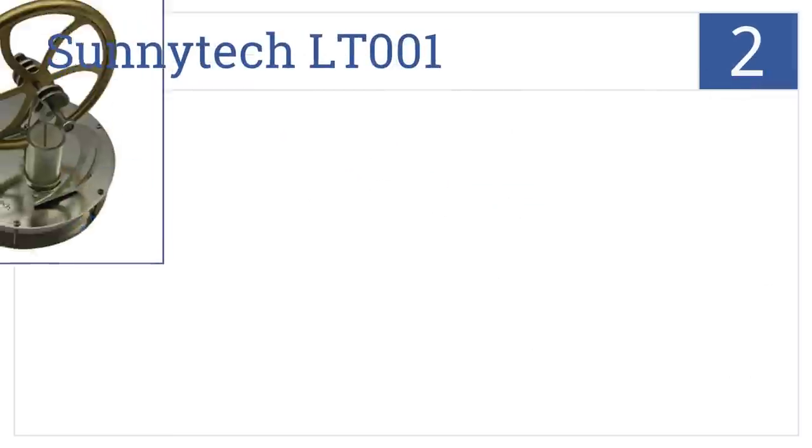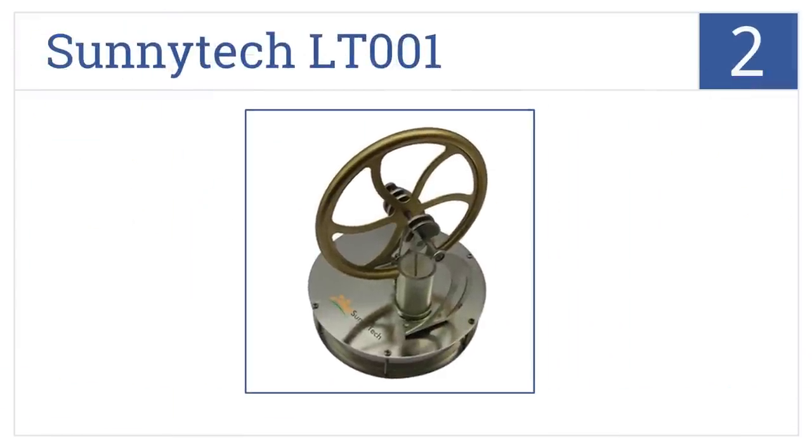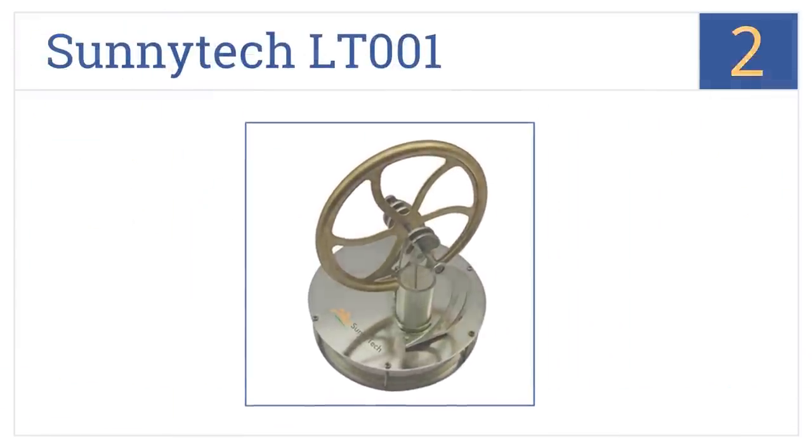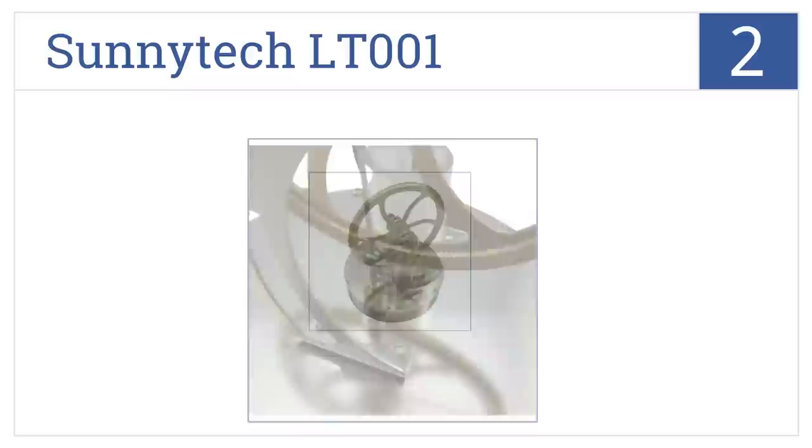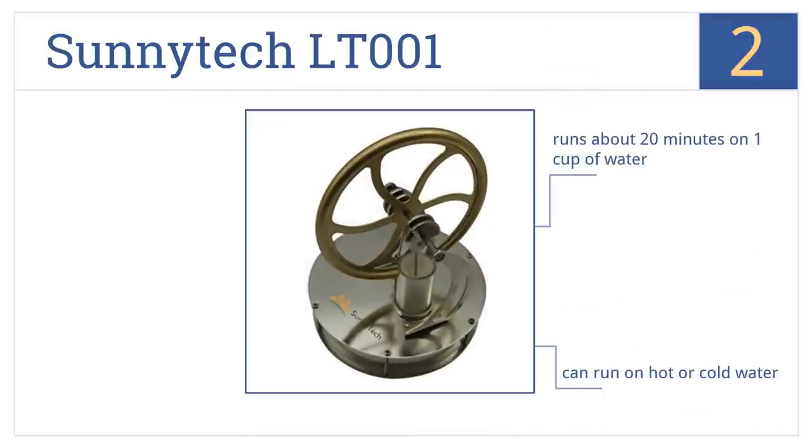At number 2, the SunnyTek LT001 comes in two different colors, and the flywheel can reach speeds up to 180 to 200 RPM. It needs a 20 degrees Celsius temperature difference to start. It runs about 20 minutes on one cup of water, which can be either hot or cold, and it can be tweaked for better performance.